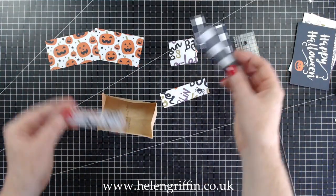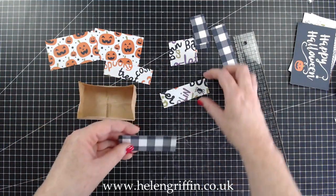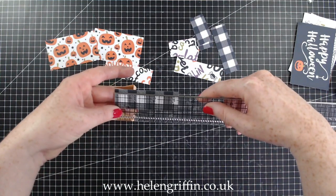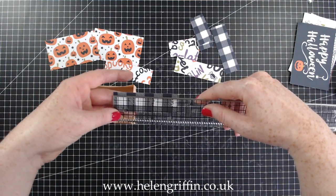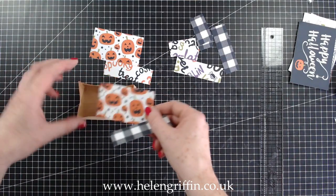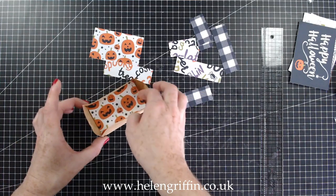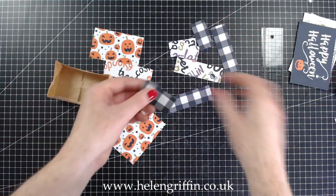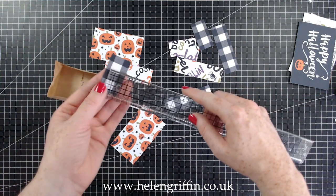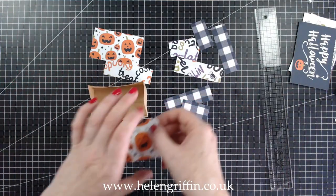I have two of these for the outside. These longer ones measure three and a quarter by one inch — I wanted them to go almost the whole length of the base of the bag. Then we have the side pieces which measure one and seven-eighths by one inch. I'm going to glue everything on now.